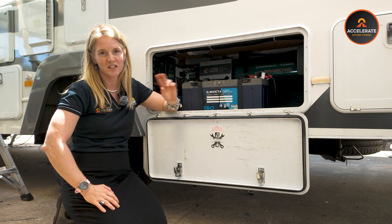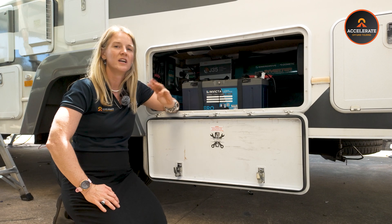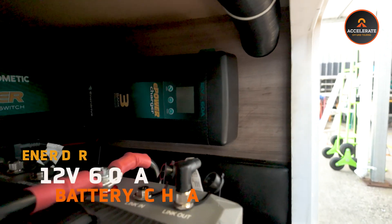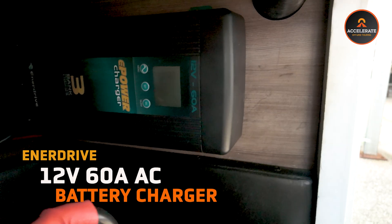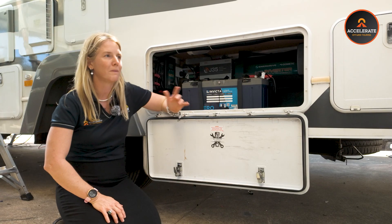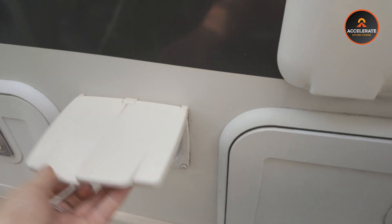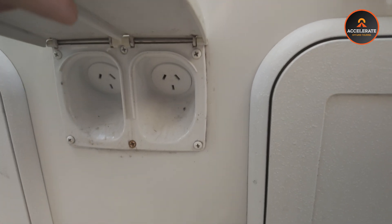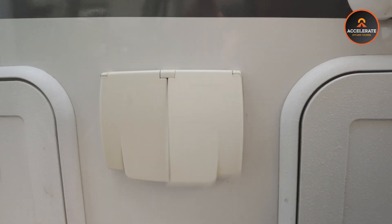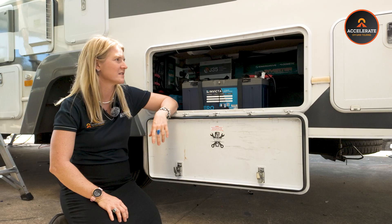Next up is the AC charger — the third way you can charge your batteries. In this build we've done a 60 amp EnerDrive battery charger. So if you're at a caravan park or back at home and need to charge your batteries, you plug into an external 240 volt mains power source and it puts 60 amps of charge into your batteries. Simple — when you're off-grid you don't really need to think about it at all.